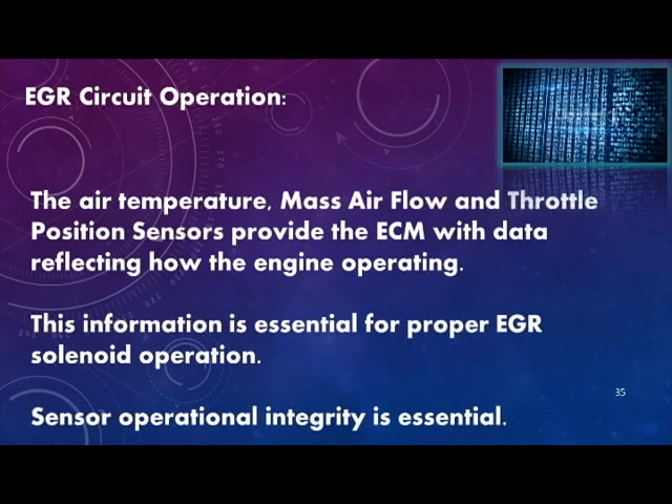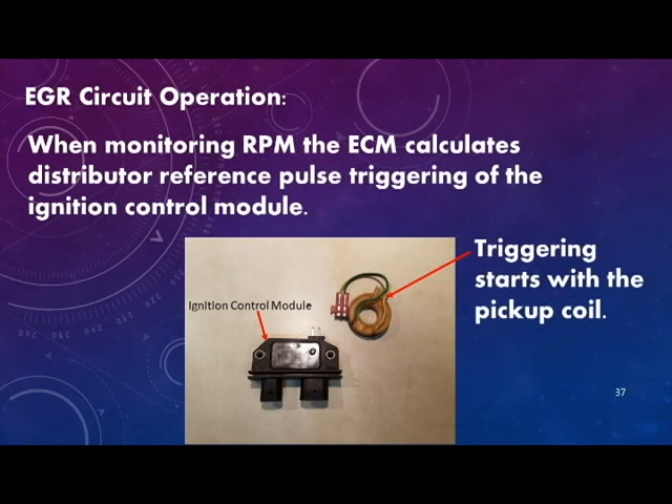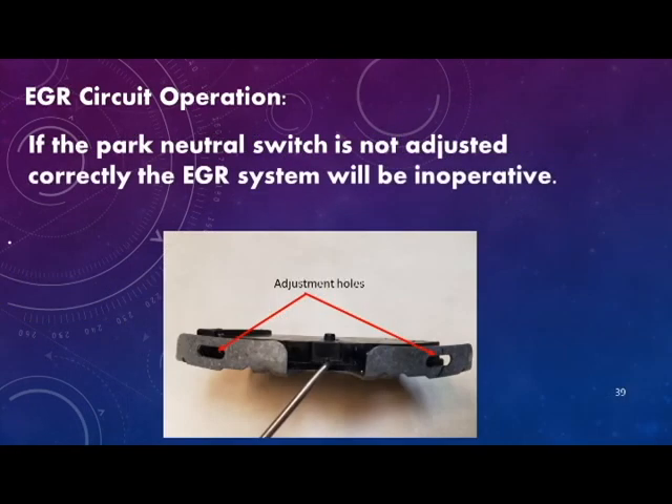The air temperature, mass airflow, and throttle position sensors provide the ECM with data reflecting how the engine is operating. The ECM also requires RPM and park neutral switch input data because they affect EGR system operation. When monitoring RPM, the ECM calculates distributor reference pulse triggering of the ignition control module, starting with the pickup coil. There is no ECM to EGR input when in park or neutral. If the park neutral switch is not adjusted correctly, the EGR system will be inoperative.